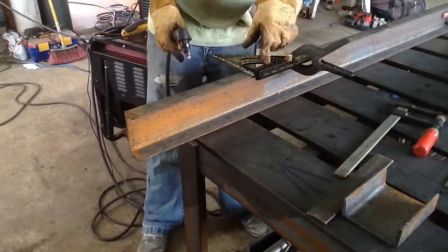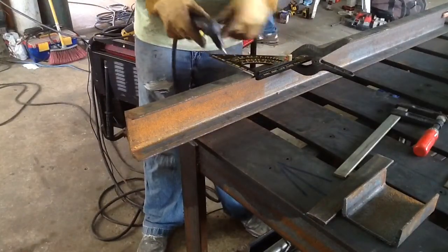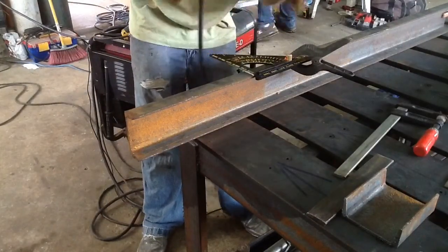I clamped the square down where I wanted it so I could follow the line better, and we'll just get to cutting.